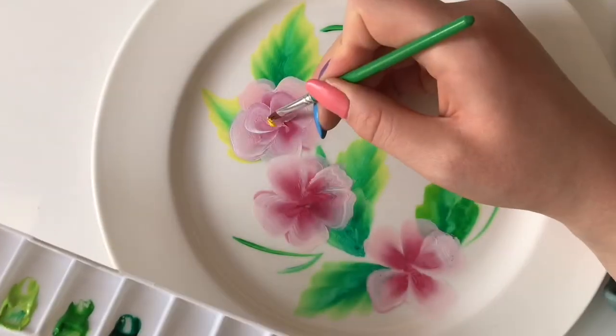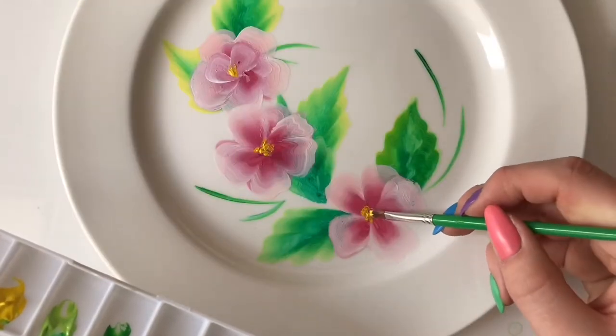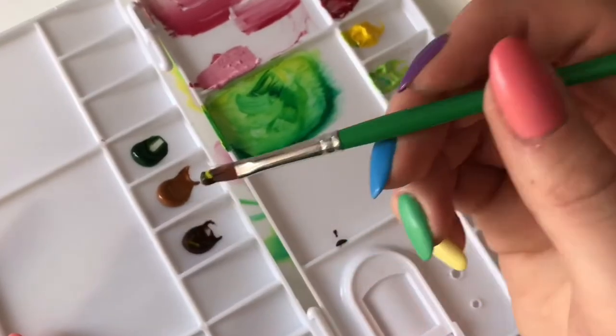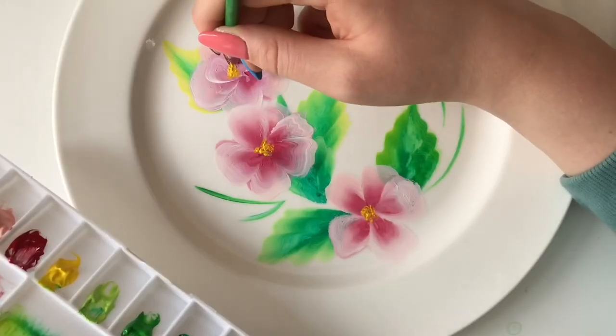Now that the flowers have been painted on, I'm just using some yellow to create the pollen center, and I go in as well with a little bit of brown just to add some stems and stuff to make them look pretty.